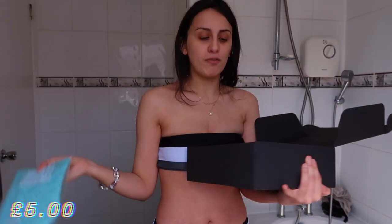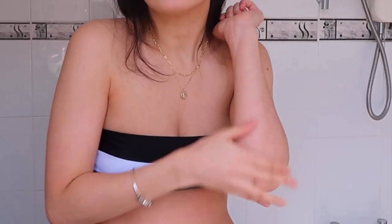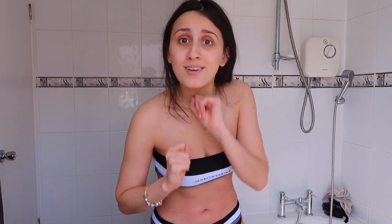They also sent me a really nice dual-sided velvet mitt for applying the fake tan. I'm in my bikini right now, not going to lie. First thing first, I'm going to jump in the shower, do a bit of prepping — the exfoliating, the moisturising — and then I'll see you when we go to apply the tan.